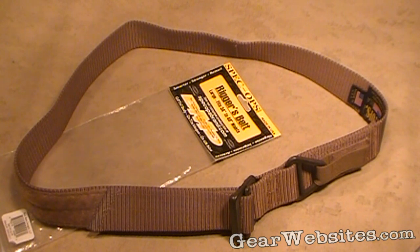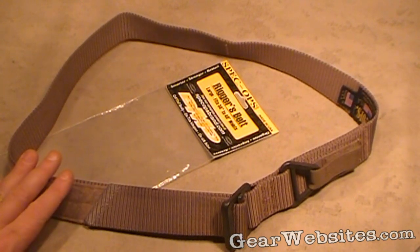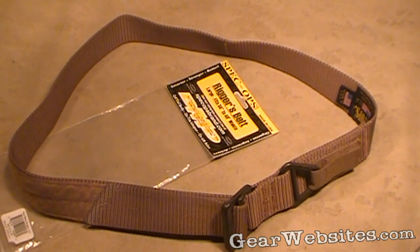These retail for about 45 bucks on their website. Like everything they make, it's made in the USA with a lifetime warranty — great stuff and another great product from Spec Ops.